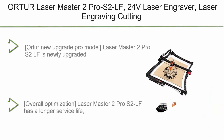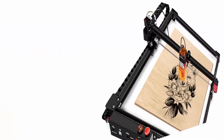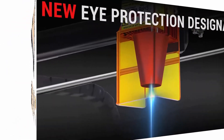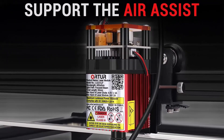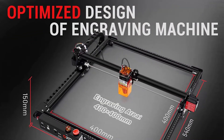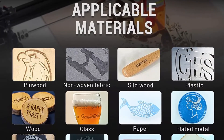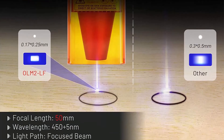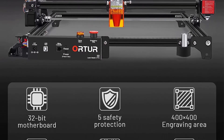Top 2: Ortur Laser Master 2 Pro S2LF, 24V Laser Engraver, Laser Engraving Cutting Machine, CNC Laser Cutter for Wood and Metal with 400x400mm working area. Newly upgraded Pro model adds flame detection, emergency stop, and stronger system reliability, smooth and faster engraving speed, higher accuracy, and more refined engraving products. Overall optimization gives the Laser Master 2 Pro S2LF a longer service life — mechanical structure optimized for faster speed and stable long-term operation. Provides users with more security features.